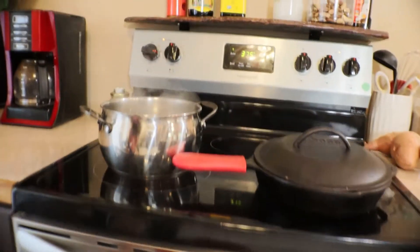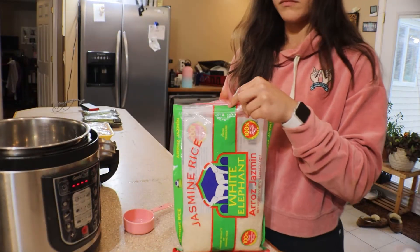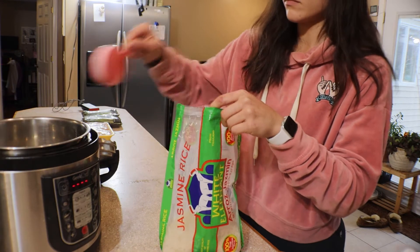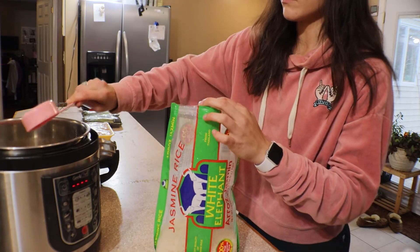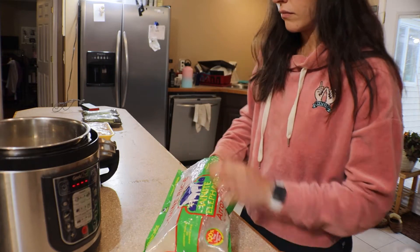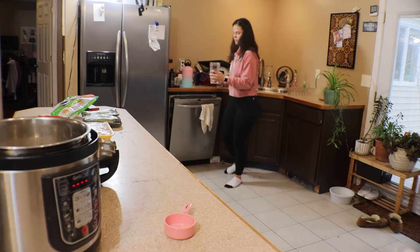Potatoes are in the oven, now on to the rice. This is my absolute favorite rice — I get it at Ocean State Job Lot. Jasmine rice in general is my favorite, but this brand just cooks so well in my Instapot. The Instapot is one of the best ways to make rice. I used to have a rice maker but once I got the Instapot I was able to get rid of it, which is nice because I have a ton of kitchen appliances and storage is tough.